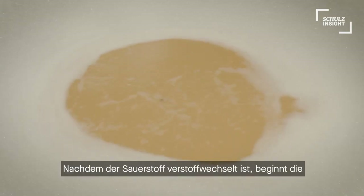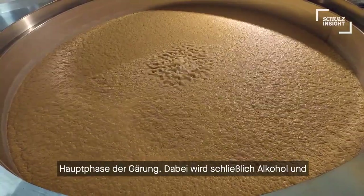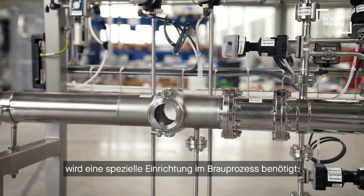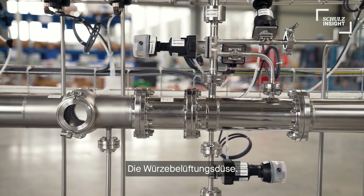After the oxygen is eaten up, the main stage of fermentation starts, where alcohol and CO2 are produced from short carbohydrates. To achieve the perfect rates of oxygen in the wort prior to fermentation, a special device is required in our process – the wort aeration unit.